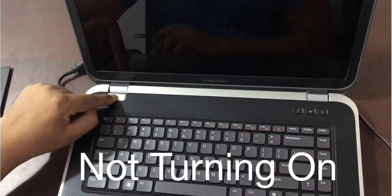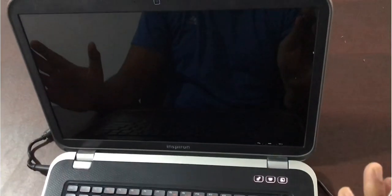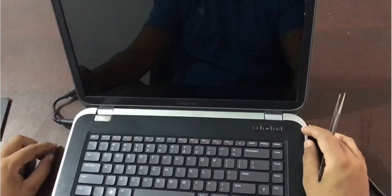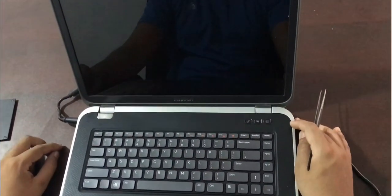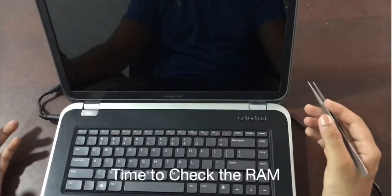I push this power button and as you can see there's nothing coming on the screen — it's a total blackout. There's power here, there's power here, you can see there is a charging indication as well, but the screen is totally black. I found out the reason might be the RAM; there must be something wrong with the RAM.